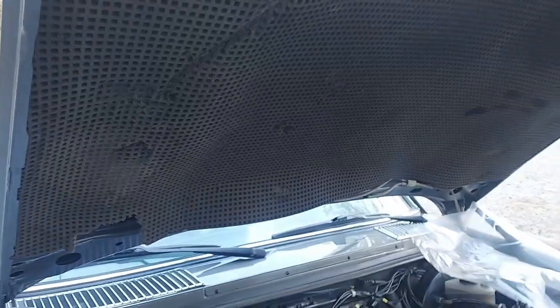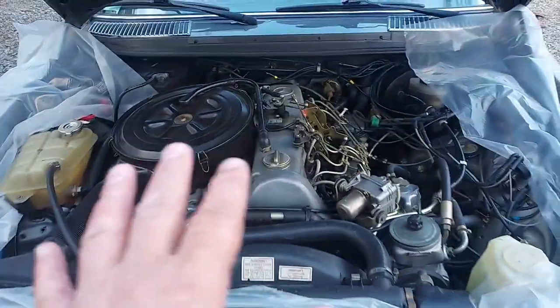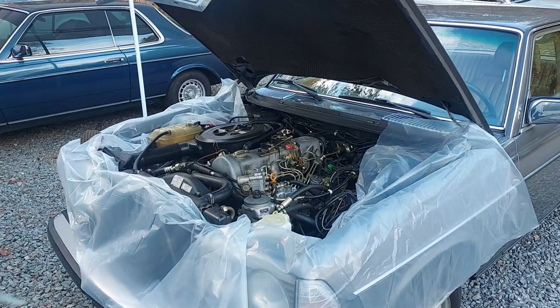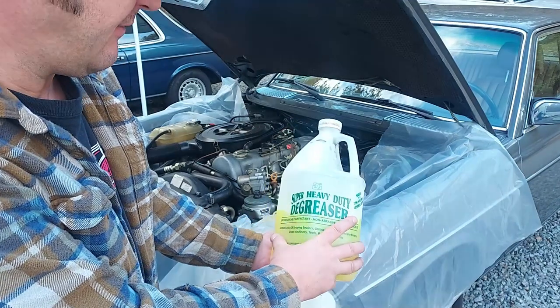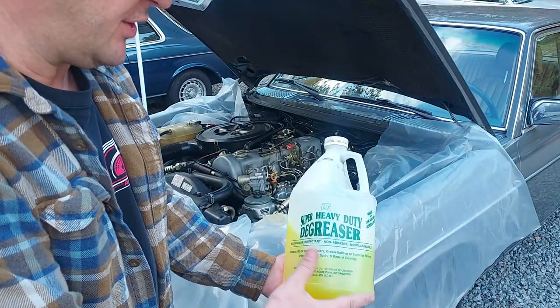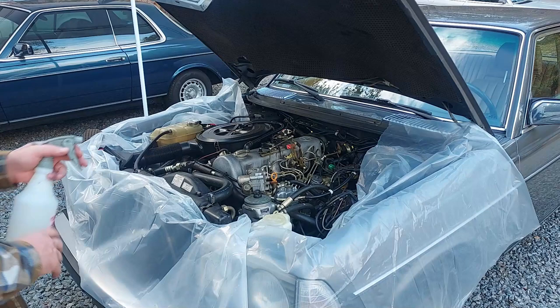I noticed this is actually the original hood pad. I'm tempted to leave it on there; however, if you touch it, it just falls apart. This is rotten — that is the original foam. I would like to leave it for originality, but the way it is, it needs to come off and a new hood pad needs to go on. Let's get some degreaser, spray down the engine compartment, and start that cleaning process. This degreaser from Harbor Freight works very well — it's a super heavy duty, biodegradable concentrate.